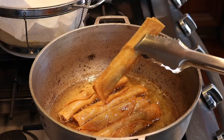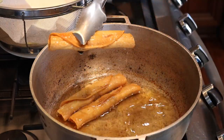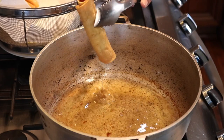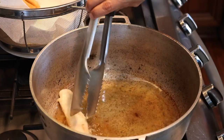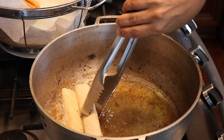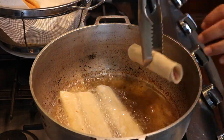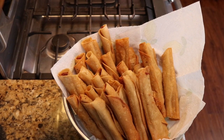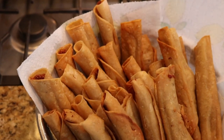These ones are ready to be removed from the oil. You repeat the process until you're done with all of your taquitos. Here we have all of our taquitos — look at that, they're all nice and crunchy.